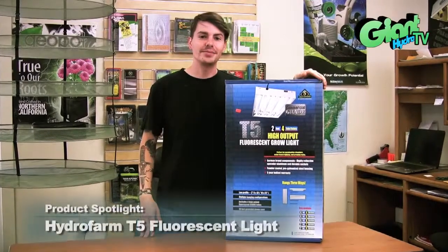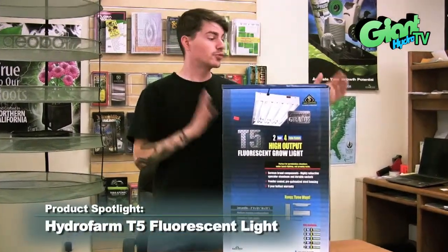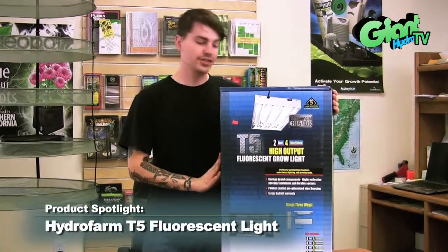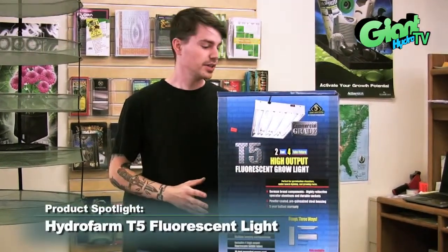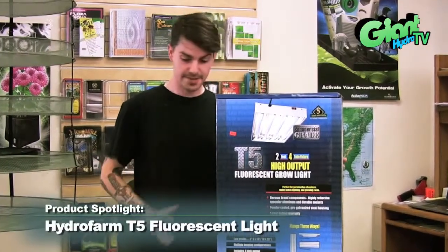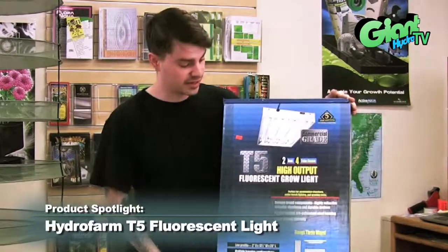Hey, it's Tommy from GiantHydro.com. Today I'm here with a T5 grow light. These are some great vegetative grow lights. You're going to put out a lot less heat with these. You're going to have a lot of blue spectrums and you're going to basically cover a lot of square footage with these style of lights.